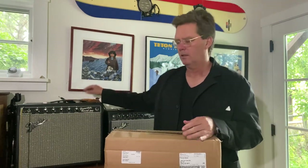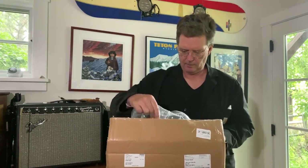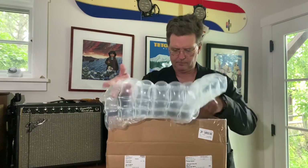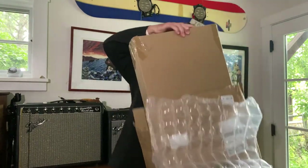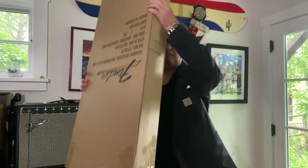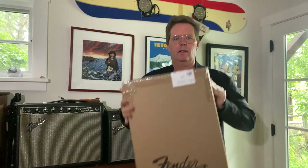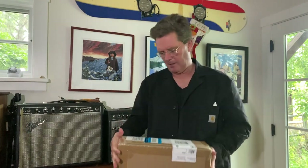So I looked and searched, went on Reverb, tried to find something that would suit my Telecaster, and I found the made-in-China item.